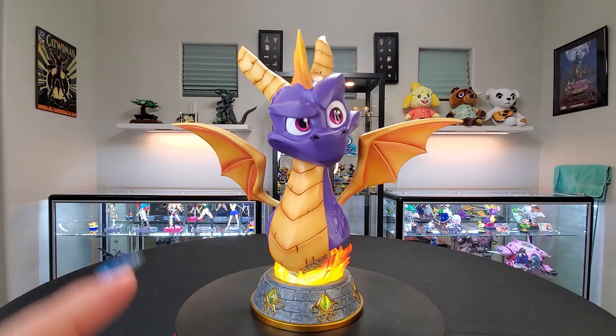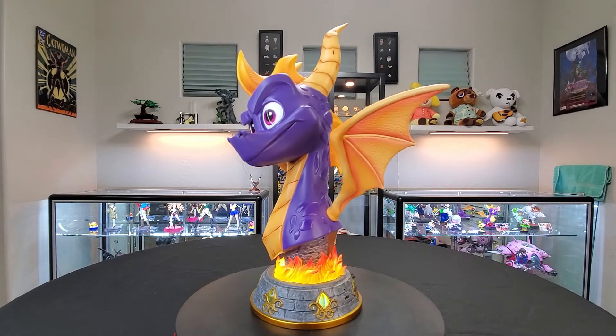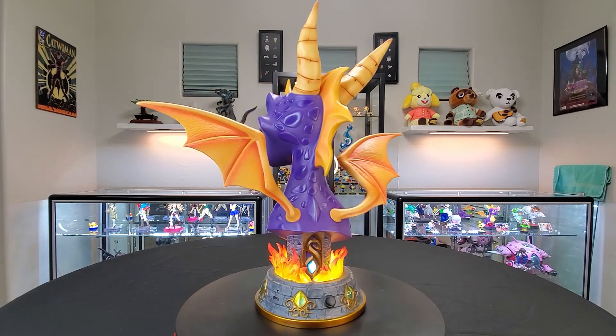Trust me — the life size bust definitive version with both wings costs $674.99, so it's definitely a price jump, not gonna lie.